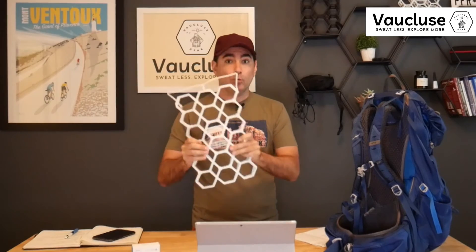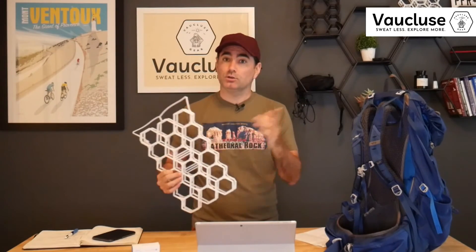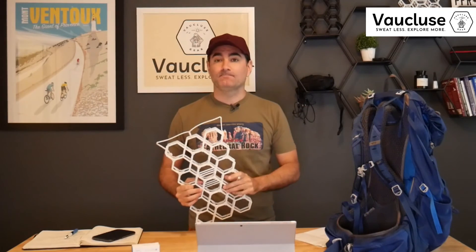Overall, the cool dry frame definitely made a difference. The stats show a more stable back temperature when using it. If I wanted a lighter backpack with this type of ventilated frame setup, I think I'd be really good to go. That's my review for Sweating Less.